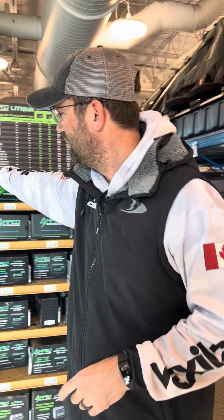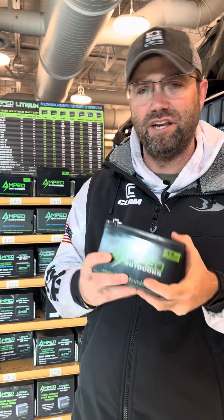First and foremost, when it comes to lithium, there are a couple of key characteristics. You can go on their website and learn everything you want to know, but the key takeaways for me start with weight.